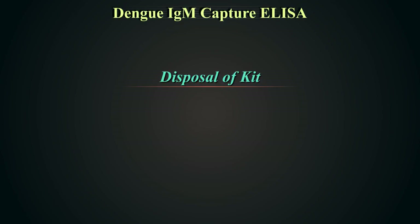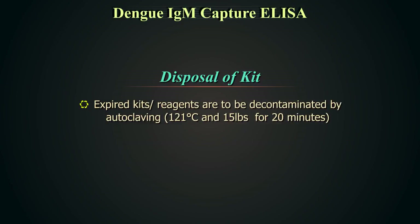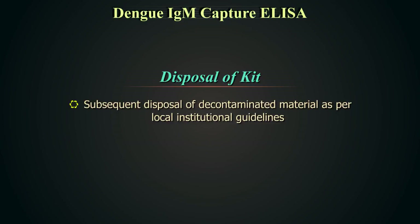Disposal of unused or expired kit. All expired kits and reagents are to be decontaminated by autoclaving at 121 degrees centigrade and 15 pounds pressure for 20 minutes, followed by disposal of decontaminated material as per local institutional or municipal guidelines.